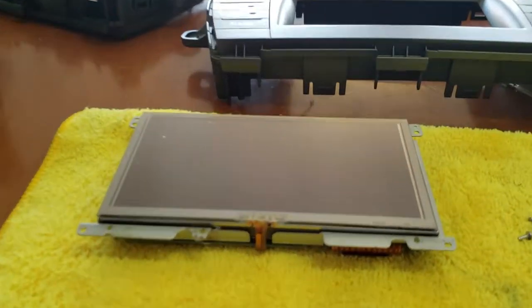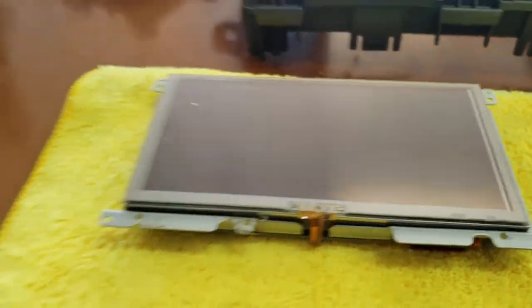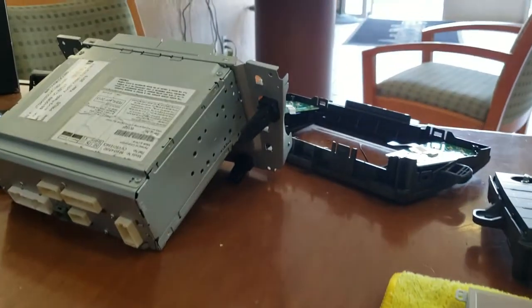Today we're going to install a replacement LCD on a 2015 Toyota Prius radio.